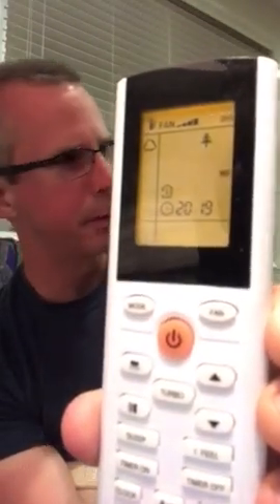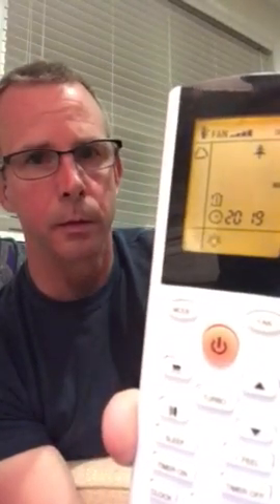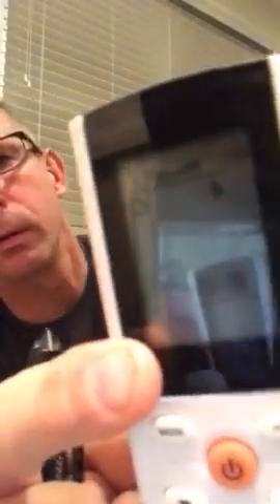The light button is for the display on the air handler. If you turn that off, the display goes away on the air handler and you might think you have a problem, but you really don't. So let's make sure that's on.